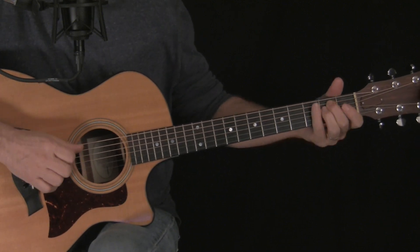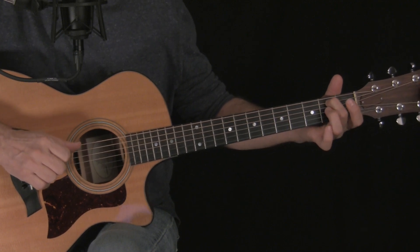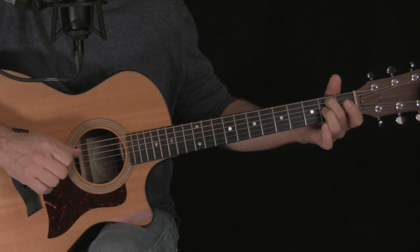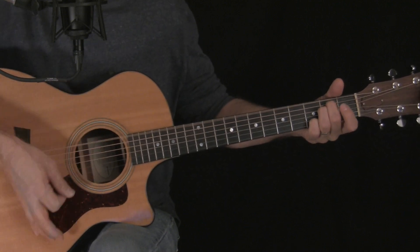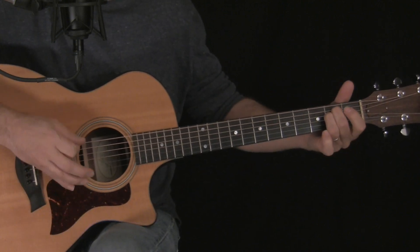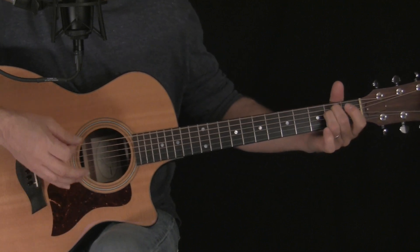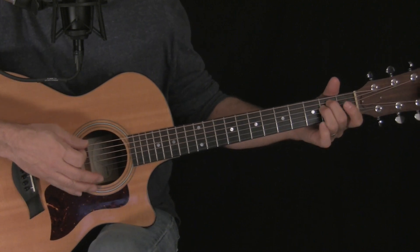Then we're going to do a hammer-on from string 5, from open to the 2nd fret. Then we're going to strike string 4 open, then press in on fret 2 and strike it. That's one section of the song that happens many times throughout the song.